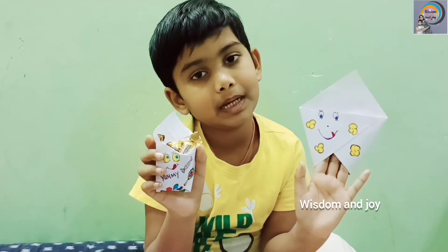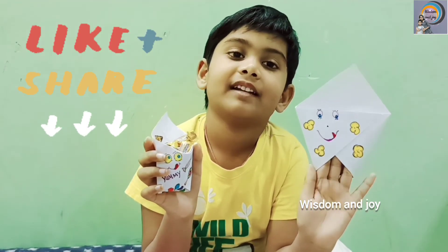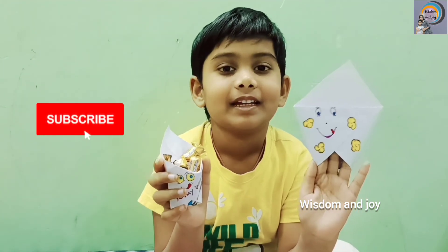If you like my bag, click on the like button. Don't forget to subscribe. Bye.